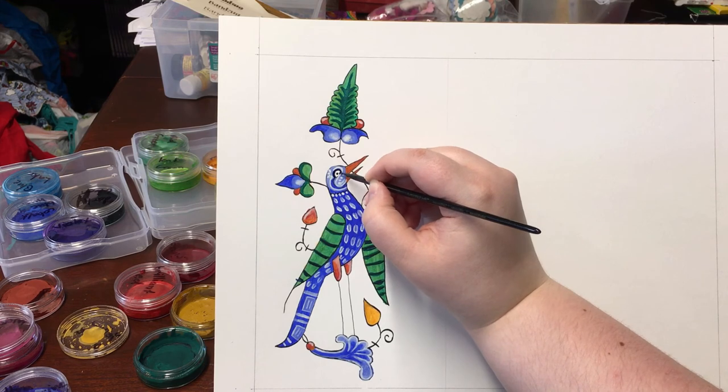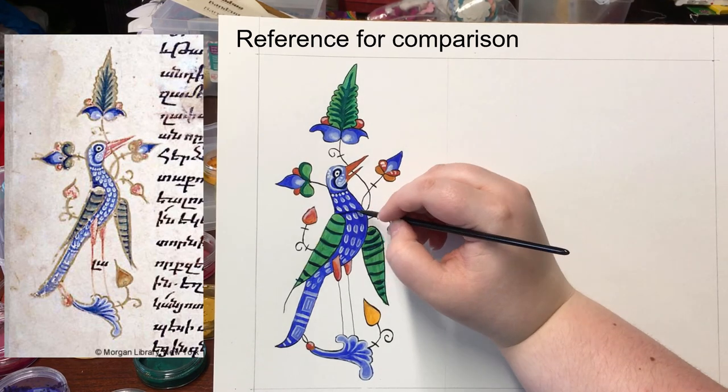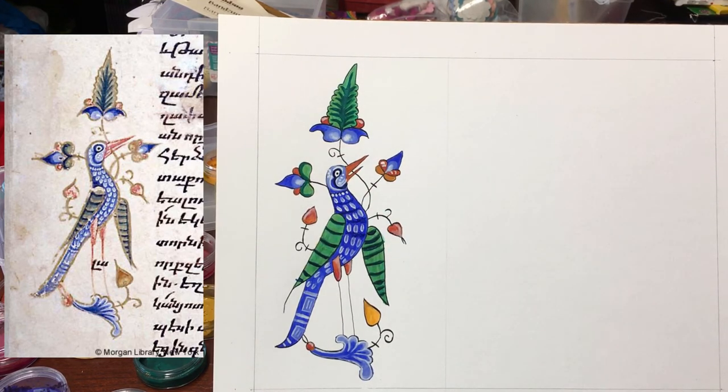I added some dark blue around the eye and some dark blue texture on the chest. You can technically be done with your scroll now — white work is actually usually the last step for a lot of scribes. But I like to add a bit more decoration.